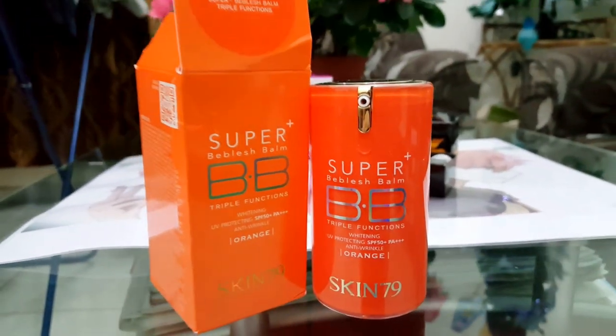Hi guys, my name is Tsunami and I'm going to be doing a review today for my recently bought items from UNIXO. I have also bought contact lenses — if you want to check them out, click the link below or check the link in the description. I'm going to be reviewing the Super Blush Bong Triple Functions from UNIXO, brand Skin 79. I've always wanted to buy this and I finally got it. My friend did a review for it, so it's part of my wish list series.